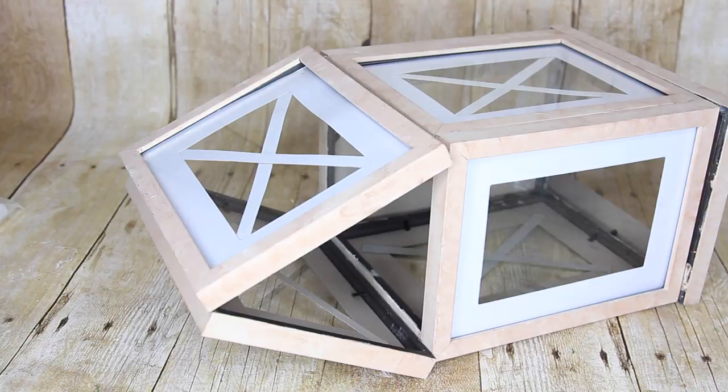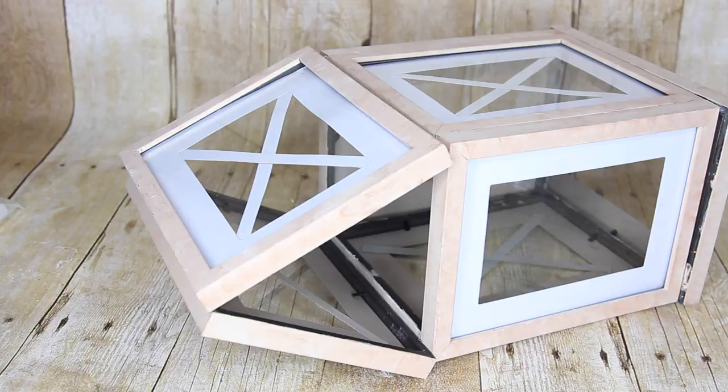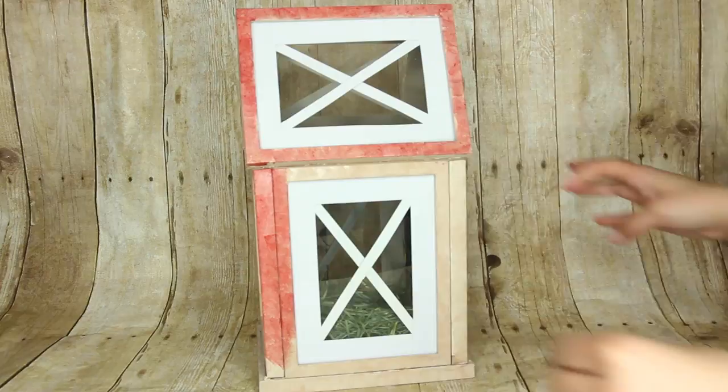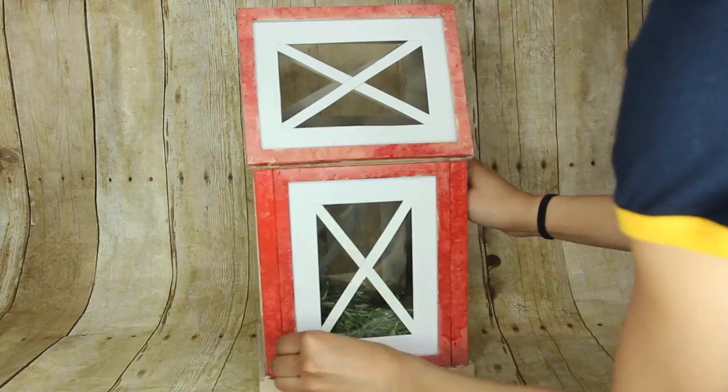This time around I took that lantern and painted it red using acrylic paints and a makeup sponge I ripped in half. The paint I used is Apple Barrel paint from Walmart — they're only 50 cents each. I used one called Flag Red and one called Flamenco Red.